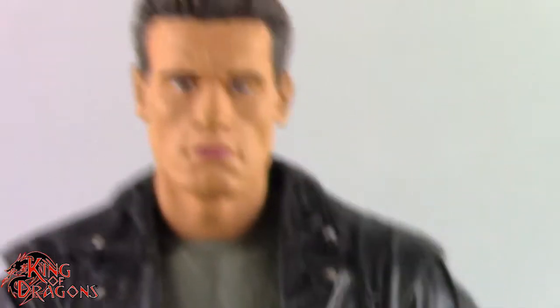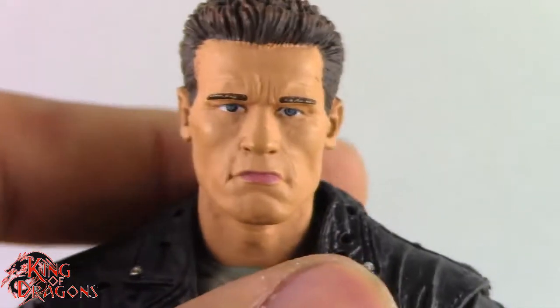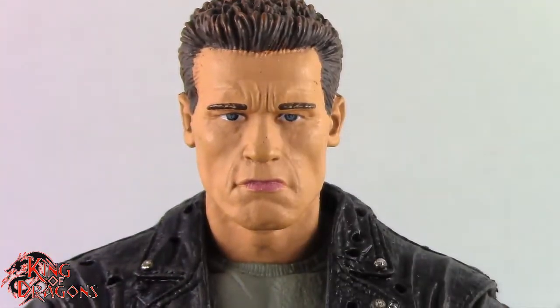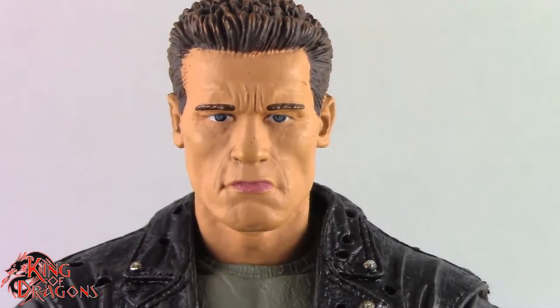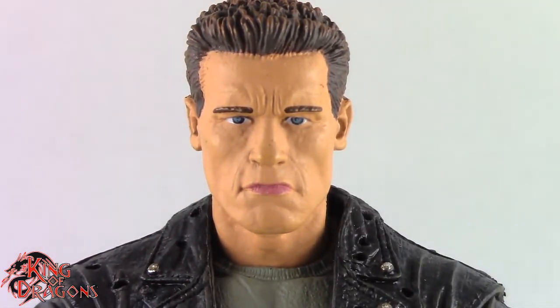Overall, the detailing on this figure is well done. He does suffer a little bit in articulation just because of how NECA designed it — they used a really old torso and applied new legs. It works, but I'll get into some things that don't really work. Let's move on to comparisons.